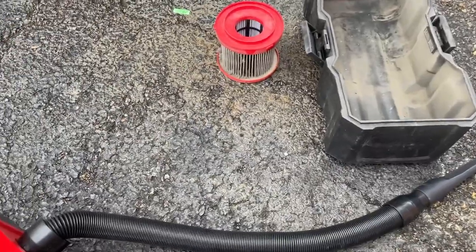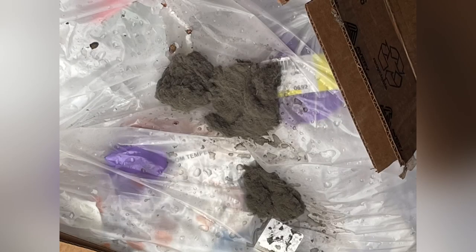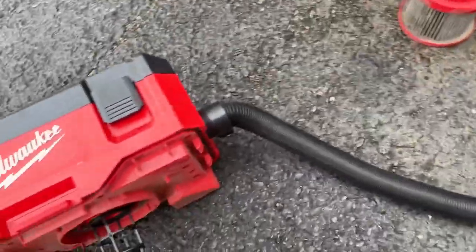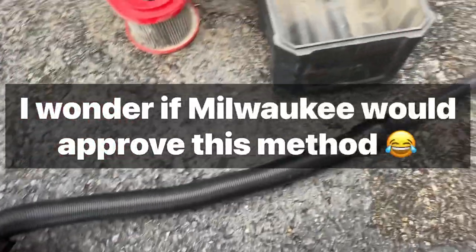Those return filter grills were so disgusting. I already dumped them in the dumpster. They were just nasty — so bad that they were actually restricted. Check out this self-cleaning feature on Milwaukee.